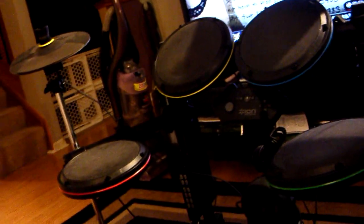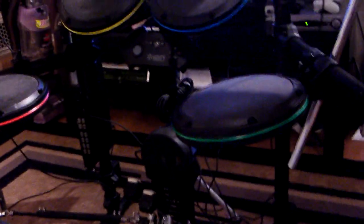Hey guys, it's Chris again — Rock Band, Guitar Hero World Tour, and Guitar Hero Metallica videos. Learning how to play drums by using a video game — can it be done? I'm attempting it.